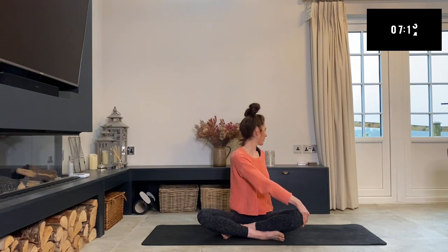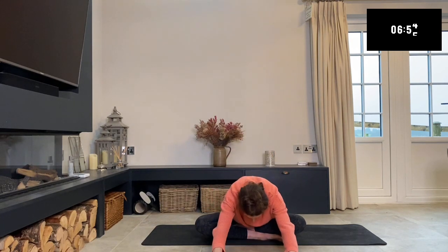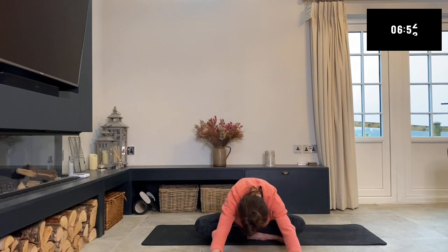Remember to keep breathing whilst you're in this position — don't just twist as far as you can go and then hold your breath. Keep inhaling and exhaling as you go. Then start to come back to centre and fold forward. It might feel a little bit different this time because you have a different leg in front. Just try and press those seat bones into the ground, press those armpits down towards the ground, and relax into it.